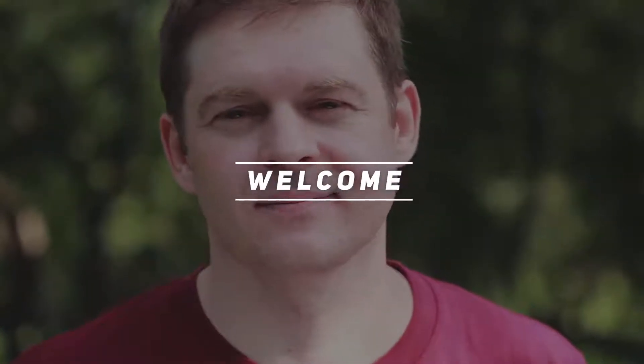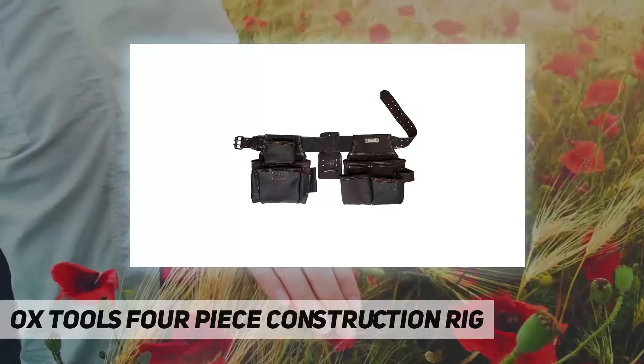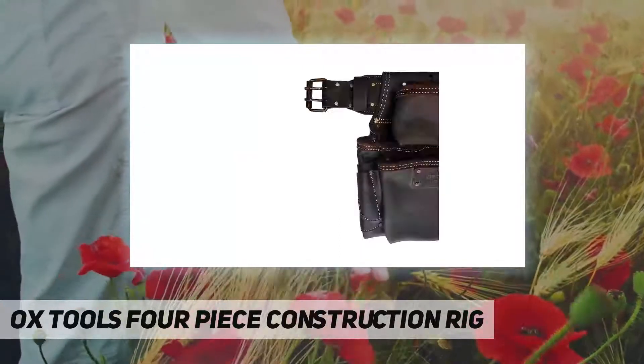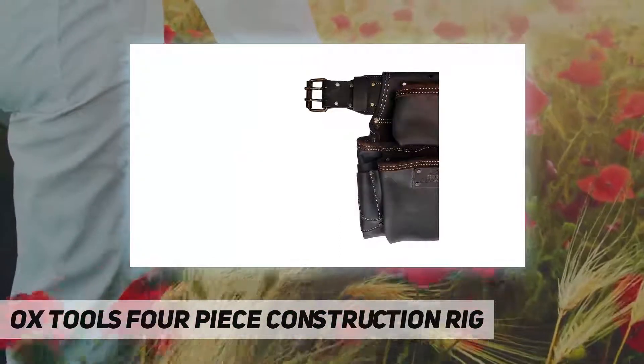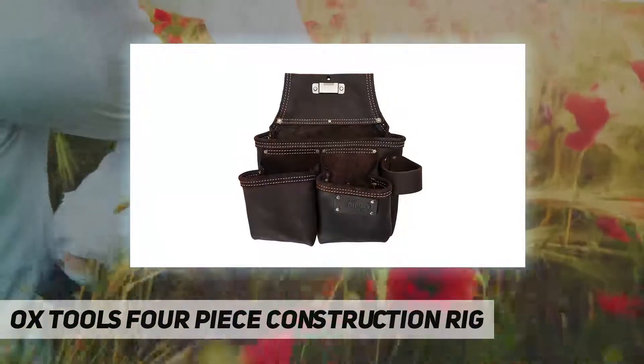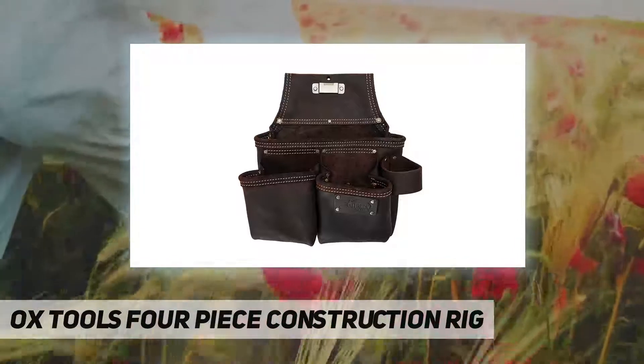Welcome back to the channel. The OxTools four-piece construction rig is built for all-day comfort and long life, even on the most demanding job sites. The OxTools four-piece framing rig easily stores all of the tools needed for everyday use.